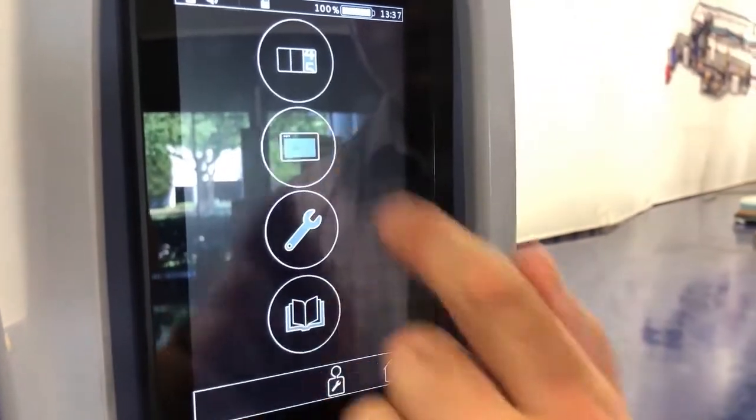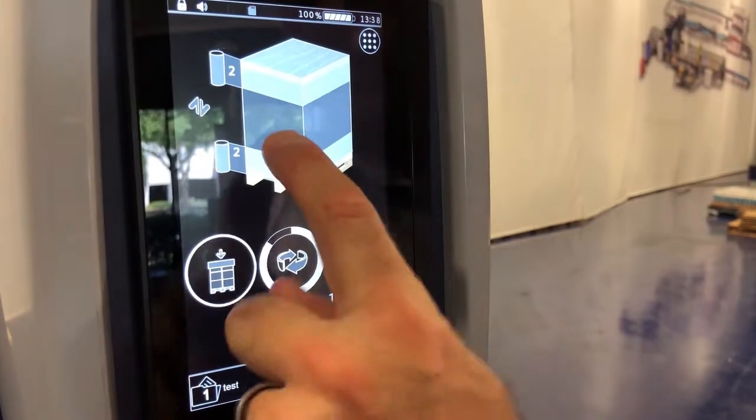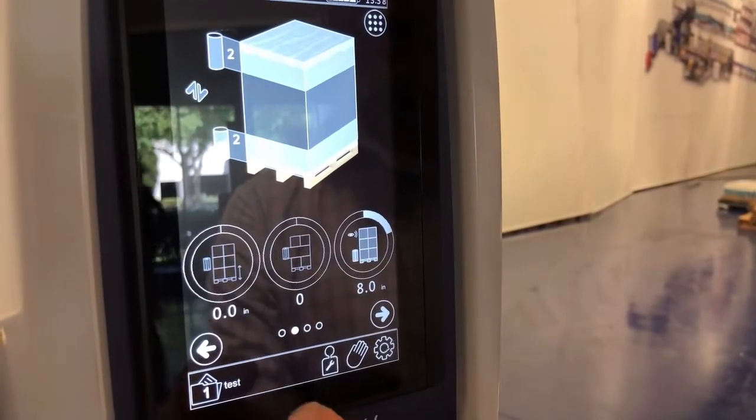It's very easy — operators are now locked out from making changes. They can only select the recipe name.